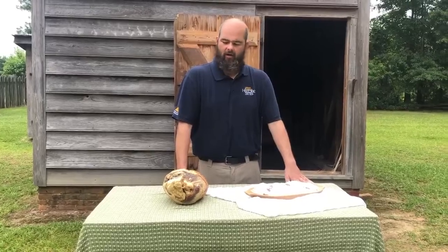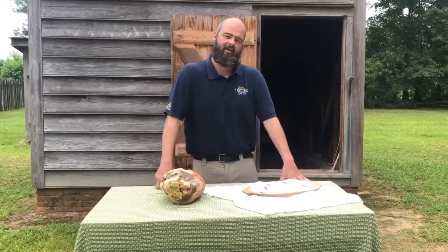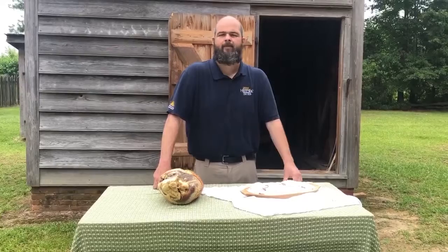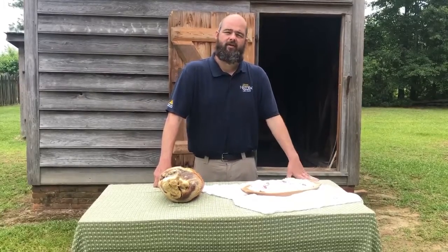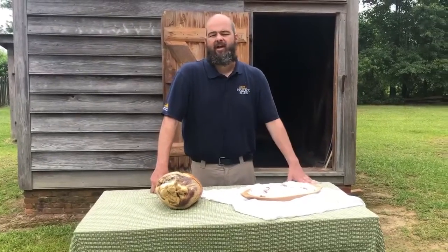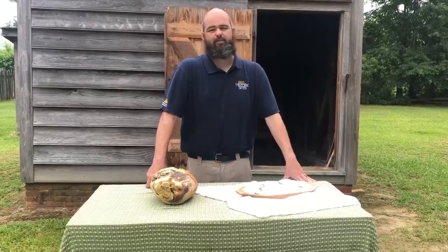Very few places still cure meat this way. We are lucky in Eastern North Carolina to have nearby Charles B. Acock Birthplace a facility that still does it, and that's where I got this ham. I hope you're enjoying these food preservation videos and learning something from them — always check out our videos on Instagram, YouTube, and Facebook.